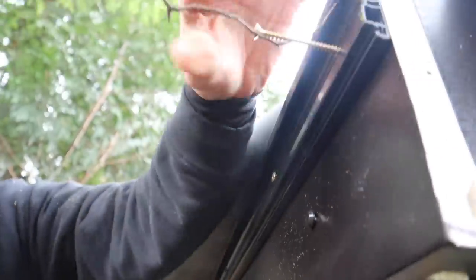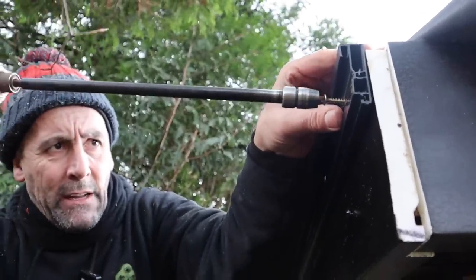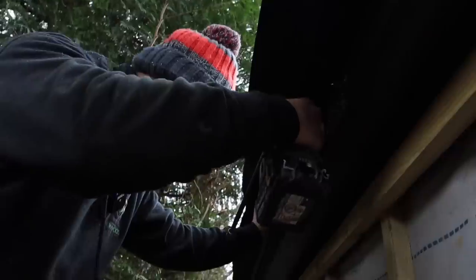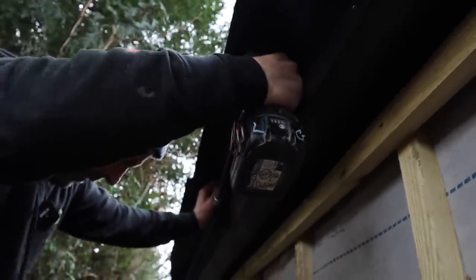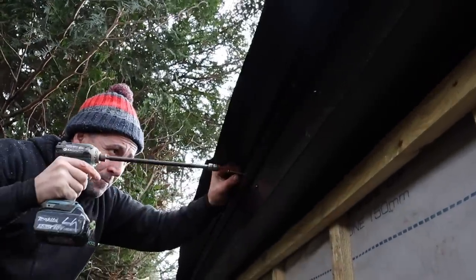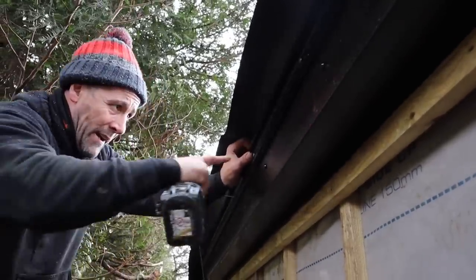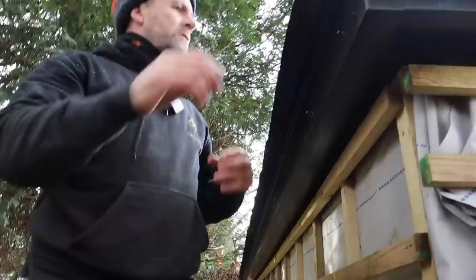You want this rubber to run over the top without a little step. We're going to put this all the way down and then I'll jump up on the roof and trim the rubber so it's 50mm all round, but on the back I'll trim it so it goes into that groove — that'll give me enough to tuck in.